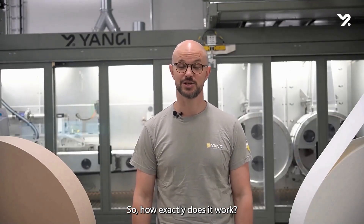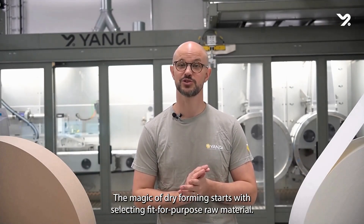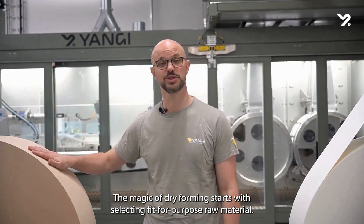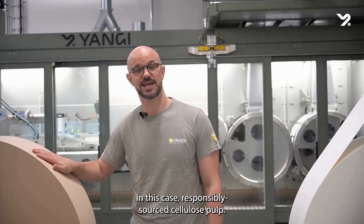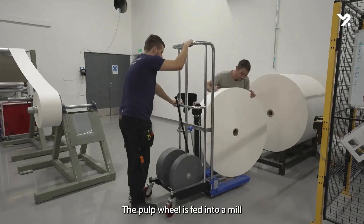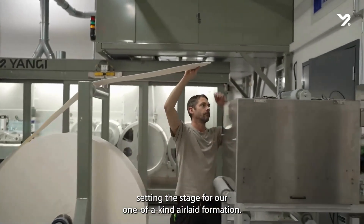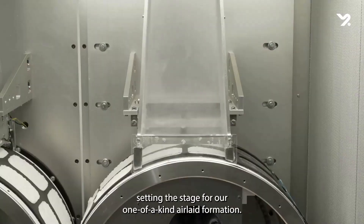So, how exactly does it work? Let me break it down for you. The magic of dry forming starts with selecting fit-for-purpose raw material — in this case, responsibly sourced cellulose pulp. The pulp is fed into a mill where we separate the fibers, setting the stage for our one-of-a-kind air-laid formation.